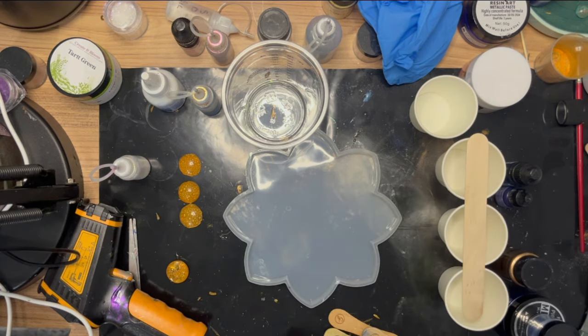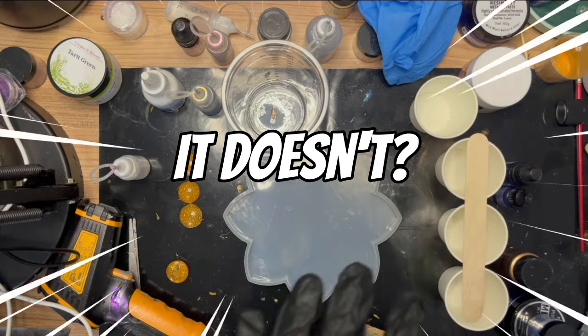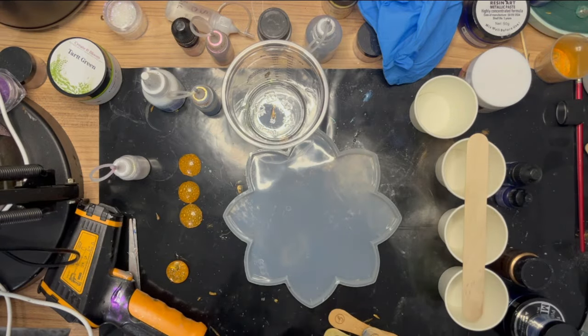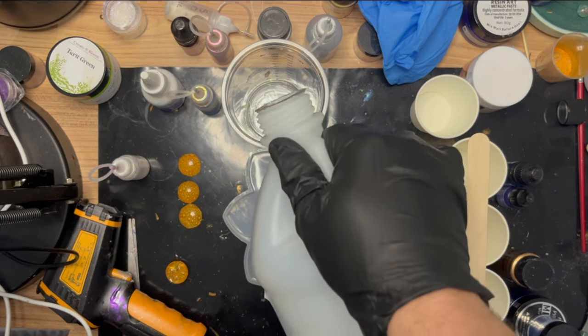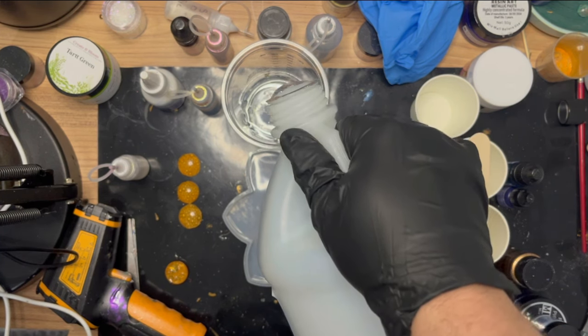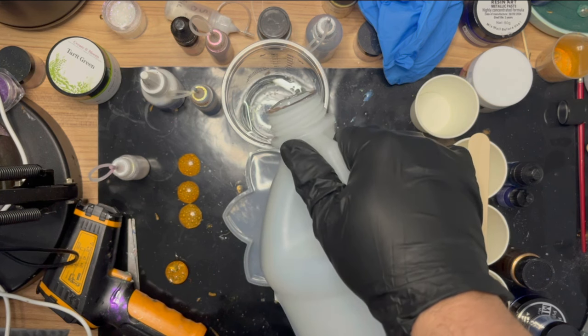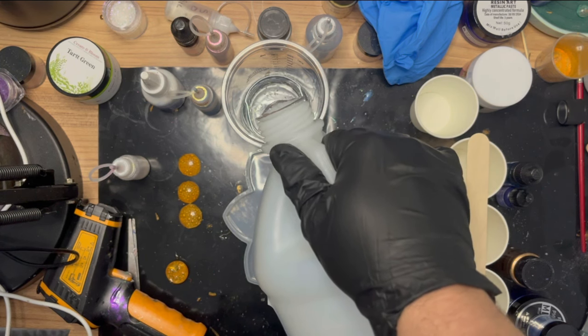I don't know if the dragon scale effect will work with a fast cure resin because I've not done it before. I also don't know if it'll work with the colors I've picked - I think it's very dependent on the colors and the different consistencies and thicknesses to make it actually work. I'm going to give it a go. I'm mixing up four ounces - I always pour the hardener in first.